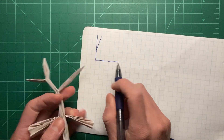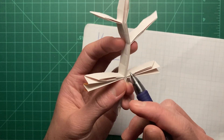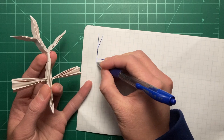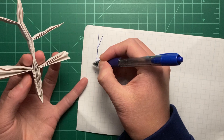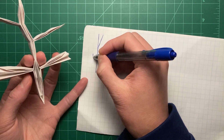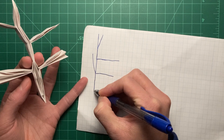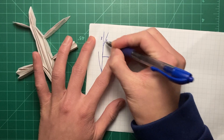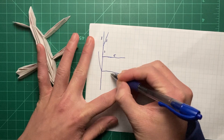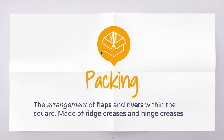Then we have a river that's three units long, and then these last flaps are all four units. I'll just label the numbers if you can't see them. So this is our tree. The packing is the arrangement of these flaps and rivers within the square. This video's concepts are pretty important, so we're actually going to do a physical experiment to understand what a packing is.